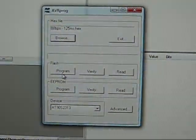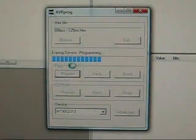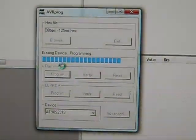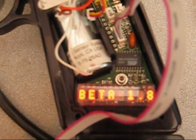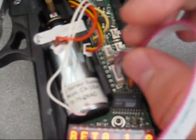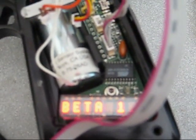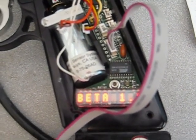From here I'm just going to push the Program button. You'll actually see it just flashed on the board over here — gun beta 1.8 — so it loaded successfully. At this point all I'm going to do is replug in the cables correctly. There's kind of only one way to do that, but just be careful obviously because boards are expensive. And then I should be good to go.